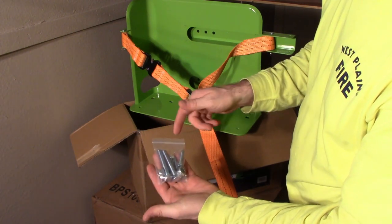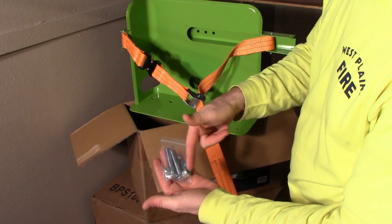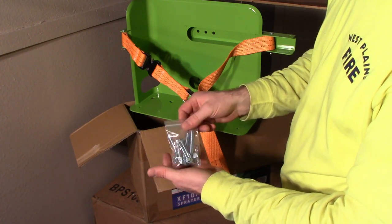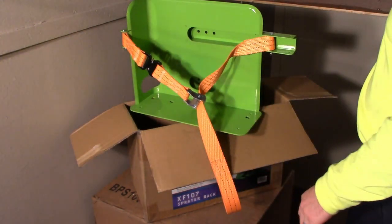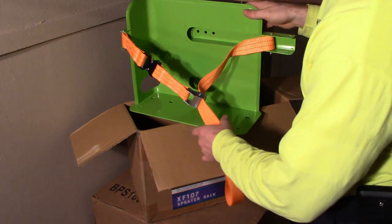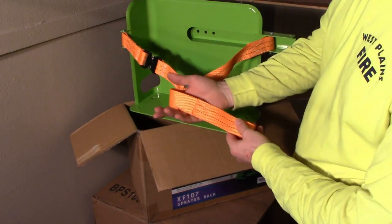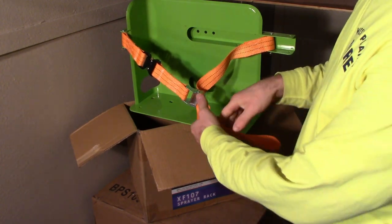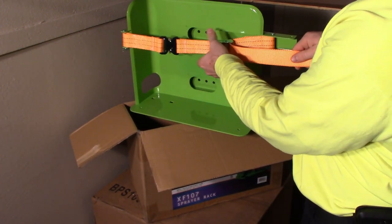Looks like a couple of mounting bolts with lock nuts and four self-tapping screws. It's a really nice, thick strap — really sturdy with a nice heavy buckle on it.